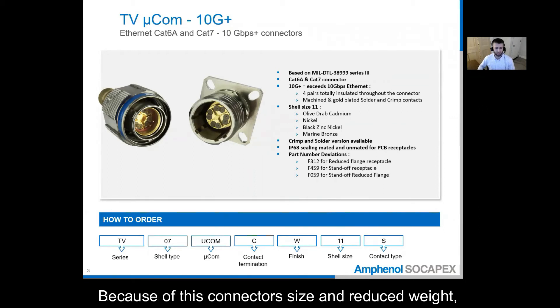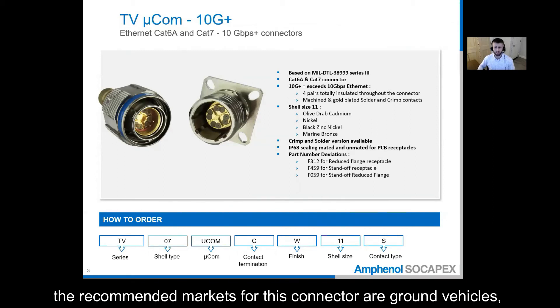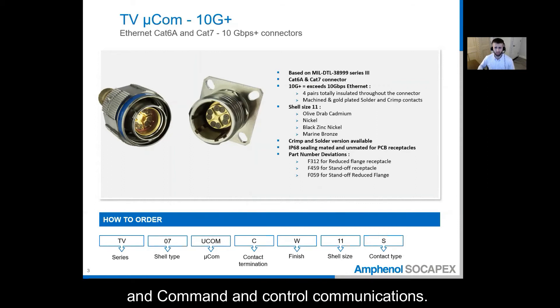Because of this connector's size and reduced weight, while still being very rugged, the recommended markets for this connector are ground vehicles, fire aircrafts, naval applications, commercial aerospace, railways, and command and control communications.